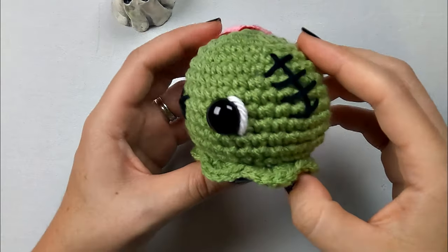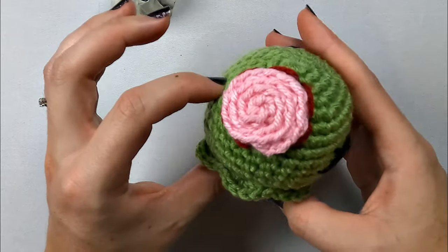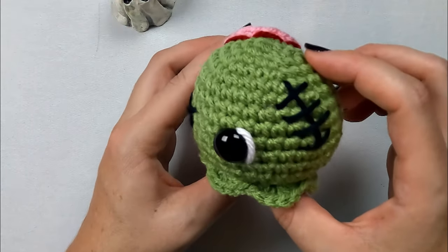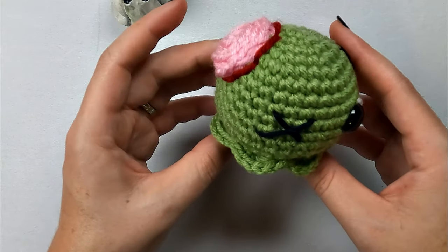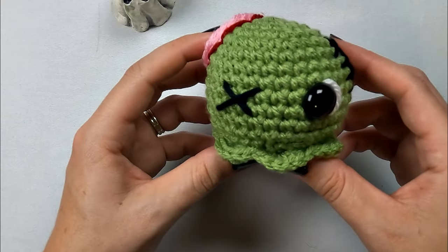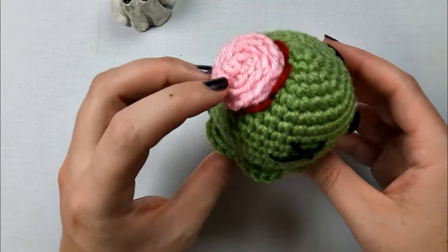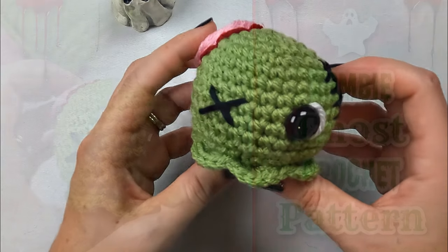That is our zombie ghost finished! These would make perfect little Halloween treats and gifts, or they'd be great for any vendor events you have coming up. If you enjoyed this pattern, let me know in the comments below. Don't forget to subscribe and hit that bell notification so you'll know as soon as a new pattern is up on my channel. As always, thanks for joining me, and I'll see you in the next video.